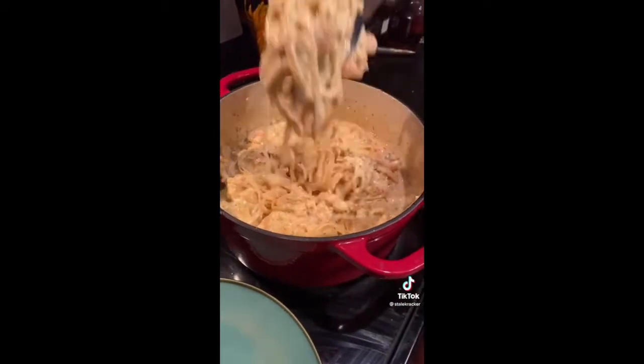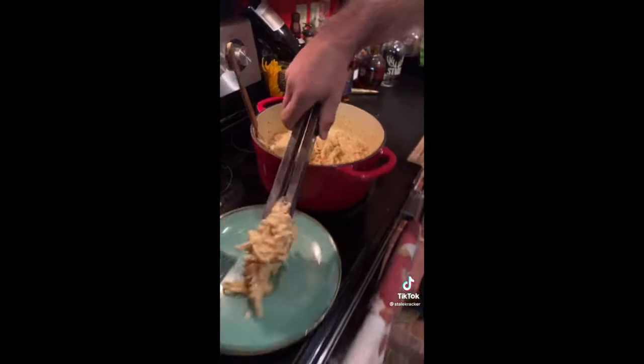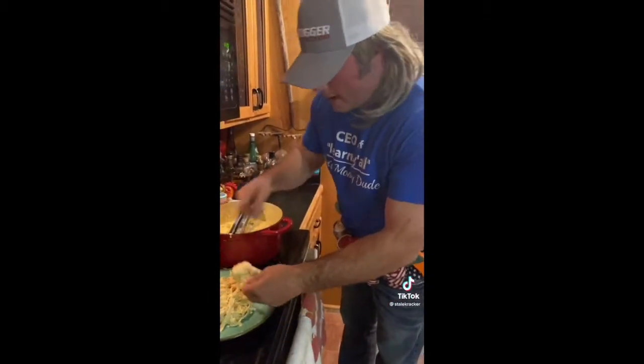Look at this! I wish y'all could taste this. This is fire right here. That's money, dude. I'm going to put that on a cracker.